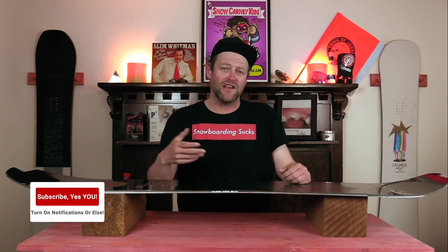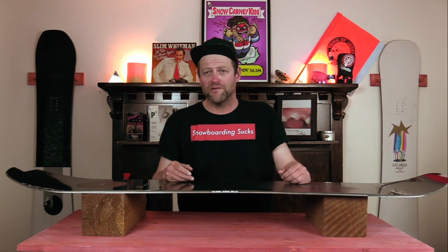Hello snowboarders of the internet. I'm your host Avron Lefebvre and in this video we're going to be reviewing the Salomon Super 8 Pro.